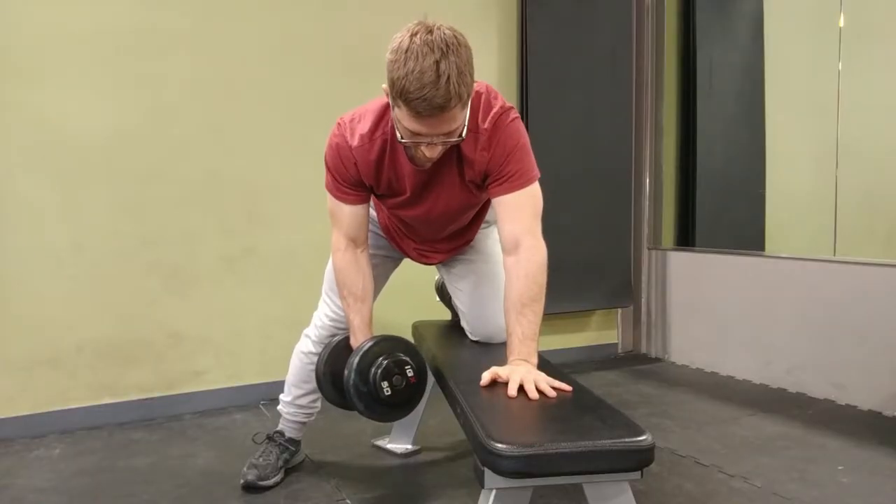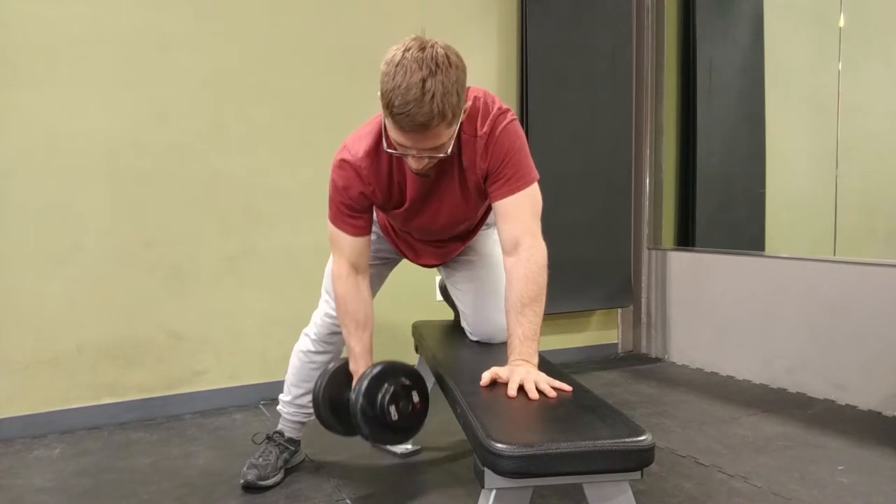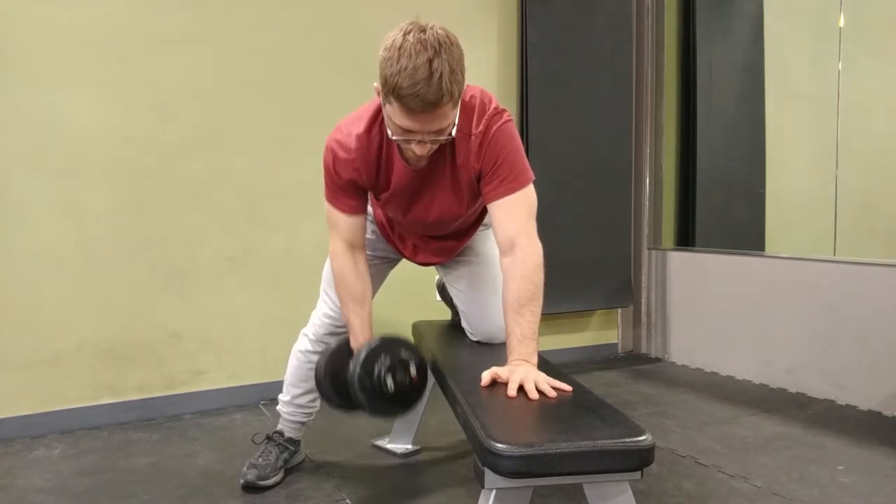With the ribcage, especially with the supported dumbbell row we're talking about here, I just want to make sure each side looks pretty much the same. What you'll commonly see is that the right side kind of crunches together a little bit more and the left side opens up a little bit more, regardless of what hand is doing the rowing, regardless of whether you're left-handed or right-handed. So keep an eye out for that.